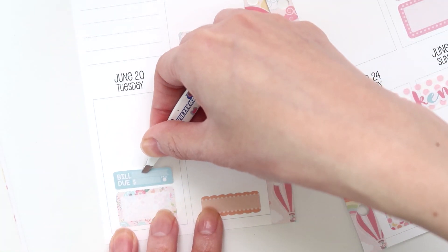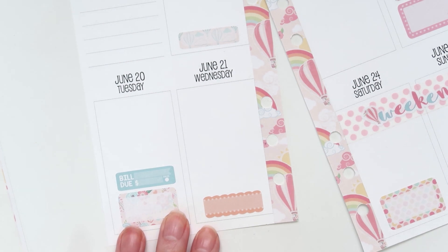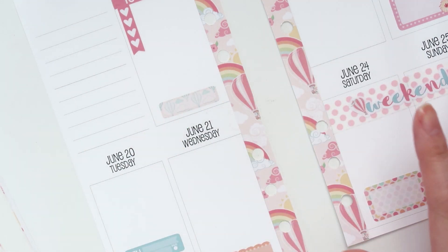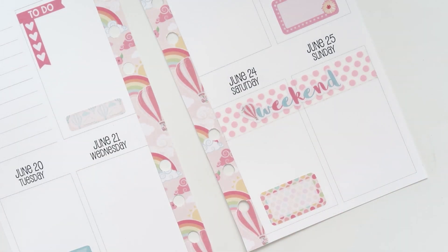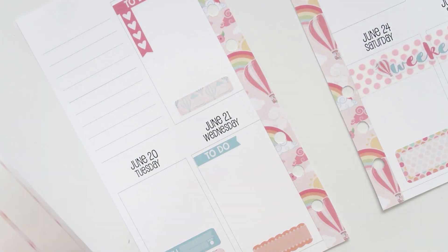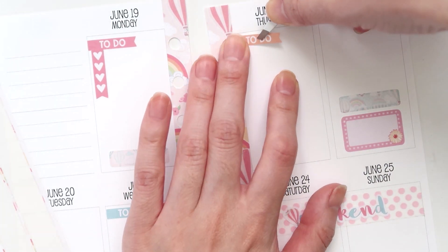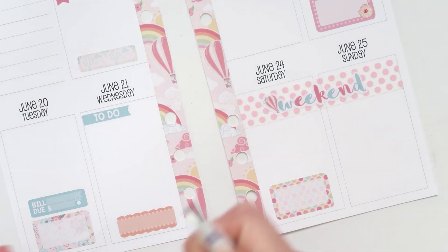I know I said this planner was really just for social media, but they've got a bill sticker and I just want to put it down because my phone bill is usually due on the 20th every month. I only have three to-do flags left, so I'm trying to work out what days will need them most. I think Wednesday will need one, Thursday will be a good working day, and Sunday is always an active day.